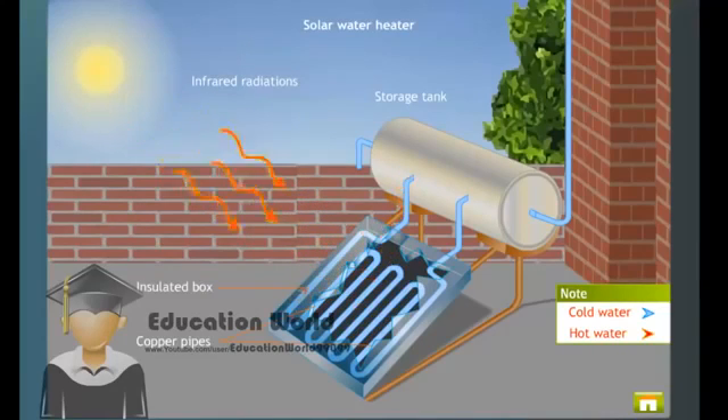Thus, we get hot water by trapping solar energy, which is renewable, non-polluting and abundantly available.